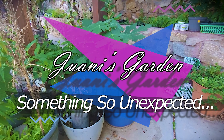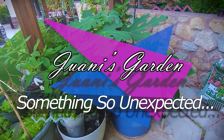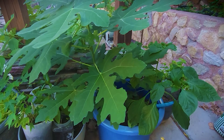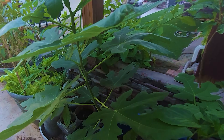Friends, today I wanted to show you something truly amazing, something so unexpected for me. You see this beautiful fig plant over here — I am going to show you exactly how this happened.